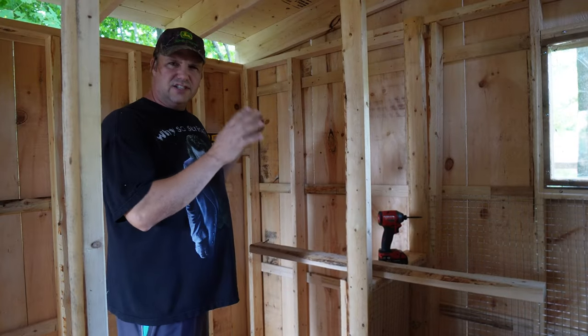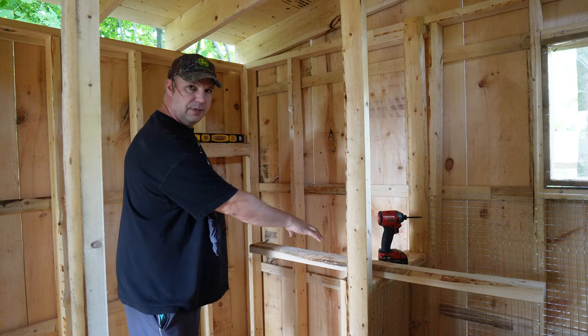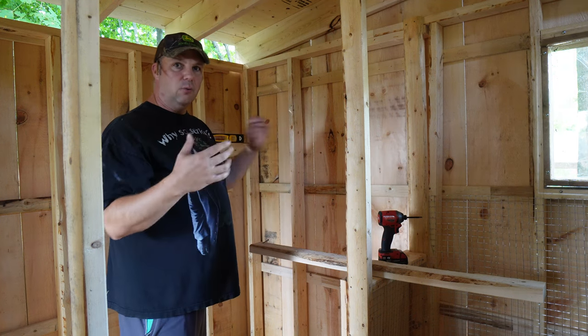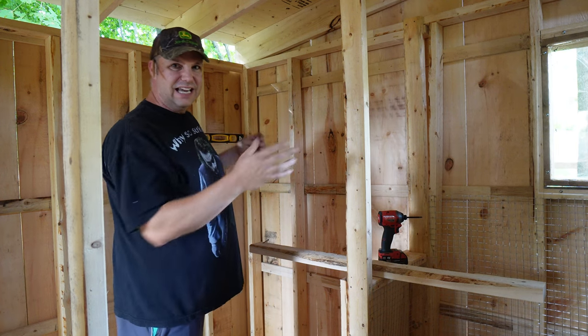I designed this in such a way that the door is going to open this way, and I'll have a little bit of space here to keep the bunny's food. And I'm going to make one shelf here that will allow me to keep one straw bale or hay bale right here, so it's easy access.